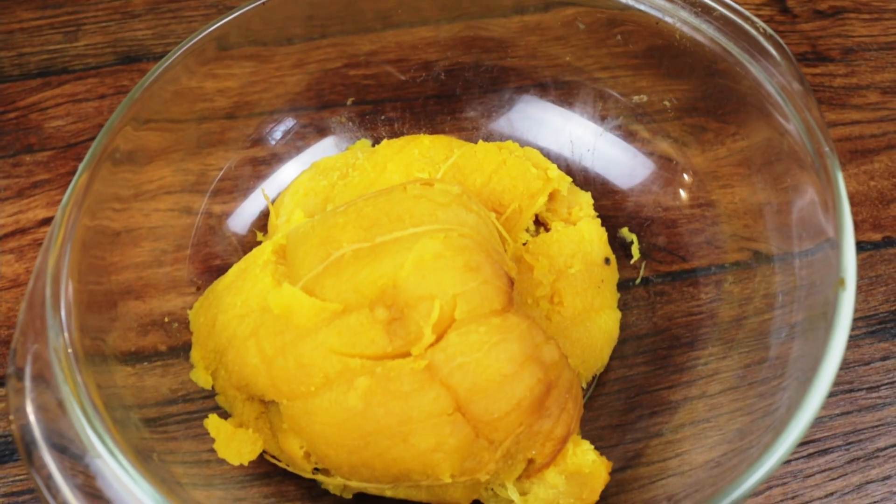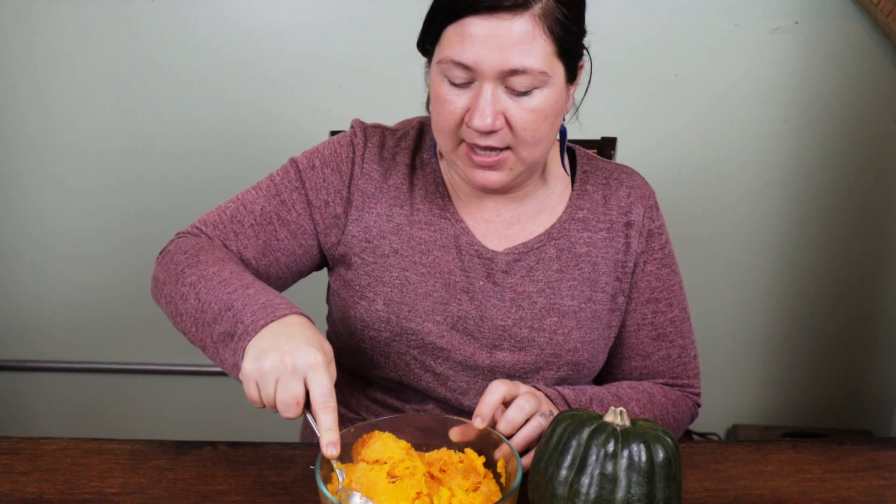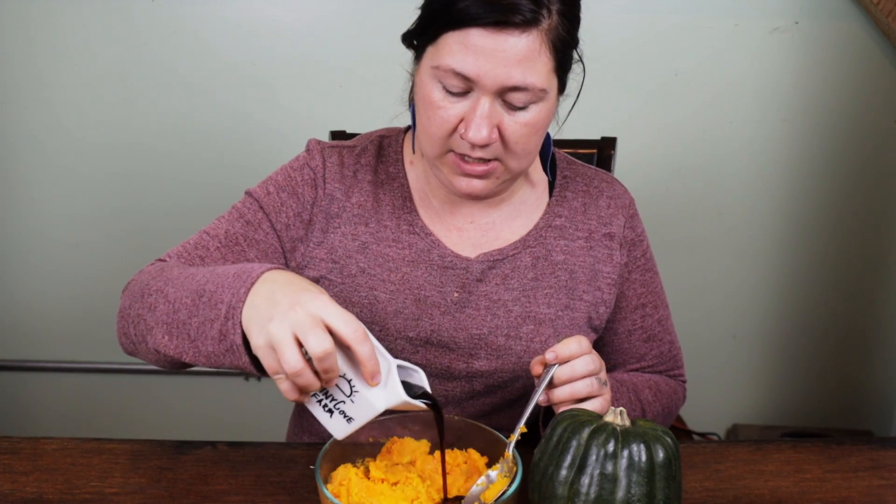Here's the inside of our acorn squash. I'm going to start by mashing it out and I'm going to add some of our maple syrup — about an eighth of a cup for one acorn squash — and mix it around and fully incorporate it.